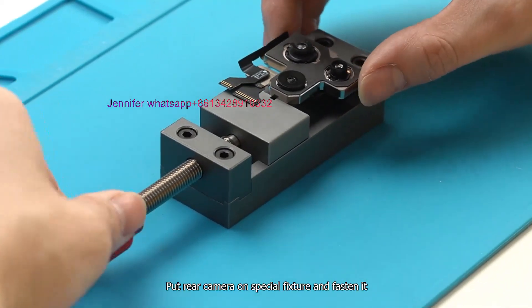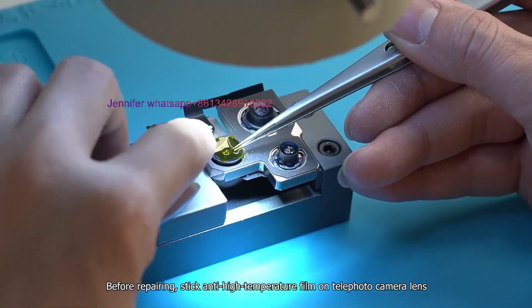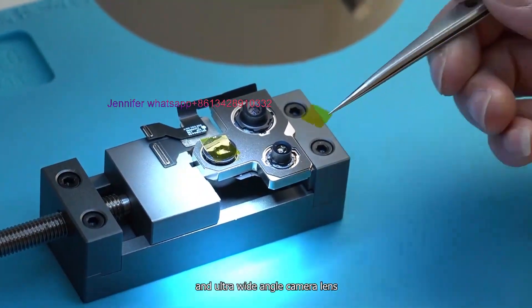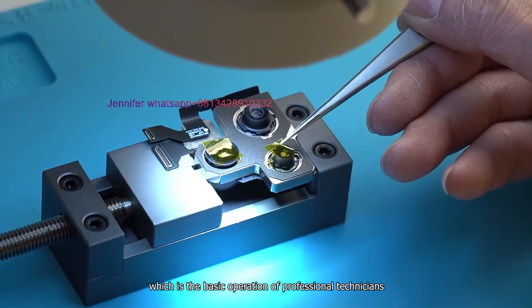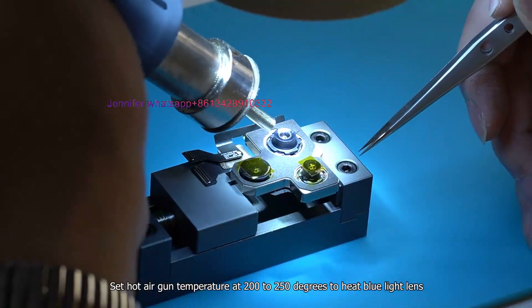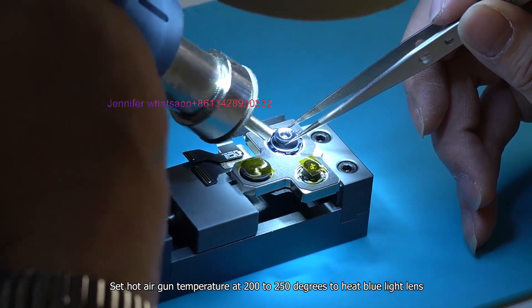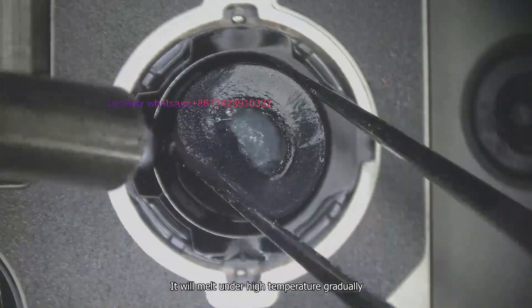Put the rear camera on a special fixture and fasten it. Before repairing, stick anti-high-temperature film on the telephoto camera lens and ultra-wide-angle camera lens — this is the basic operation of professional technicians. Set the hot air gun temperature at 200 to 250 degrees to heat the blue light lens. It will melt under high temperature gradually.